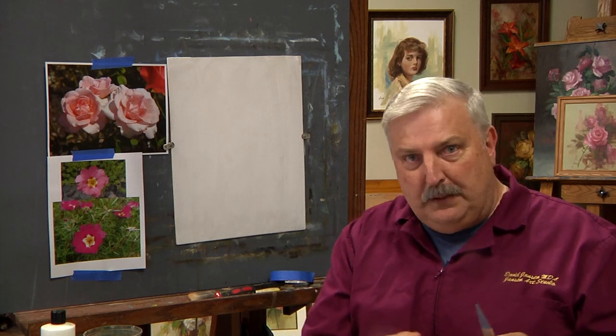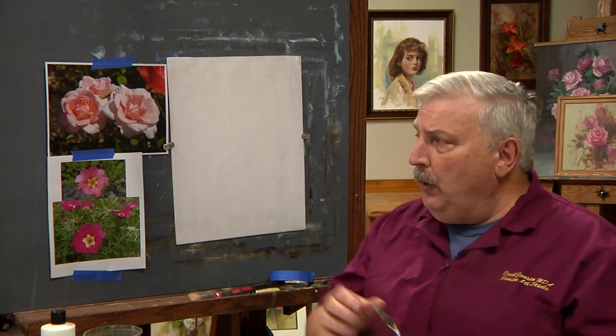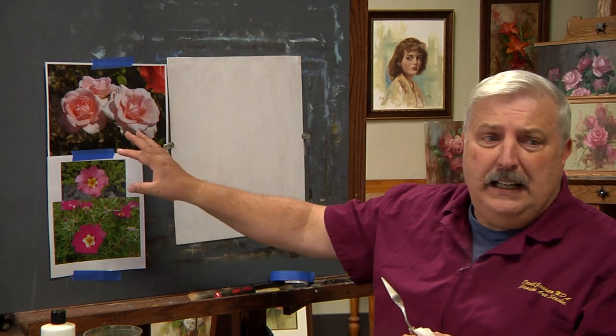Hi everyone, welcome back into the studio. Since we did landscape the last time, we would continue back with some of our rose studies. Last time we did that yellow rose, and I showed you how to put on a pattern and follow that specifically and work it through. This week I'll take you into how to create your own design, some color choices, and how I really do it from taking inspiration from flowers to create a painting.